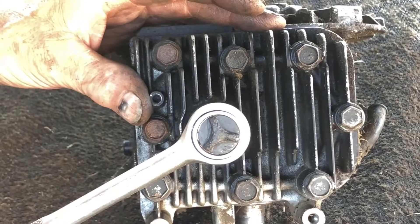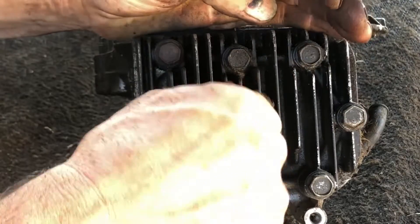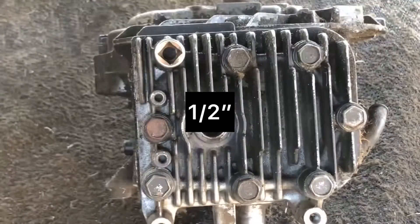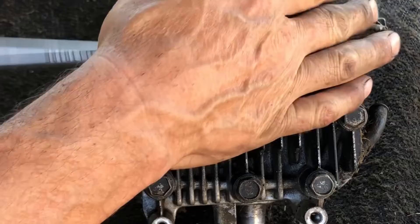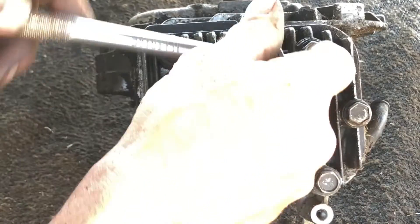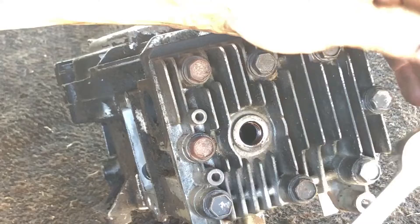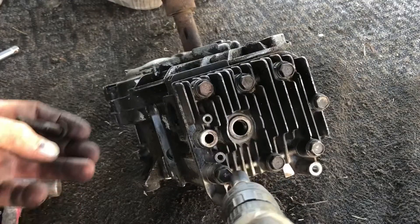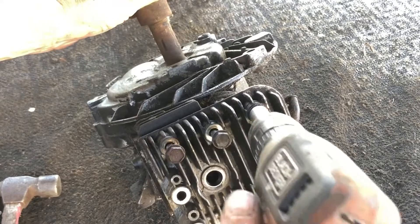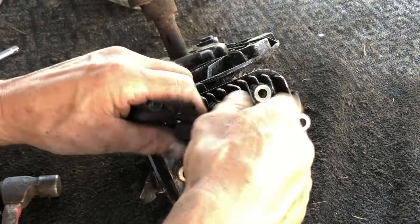Now we're going to remove the spark plug. Next is the head bolts - half-inch, we're gonna have to break them loose first I'm sure. That was loose - I can see why it didn't run too good, not even tight.